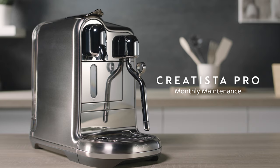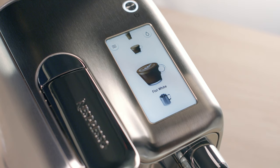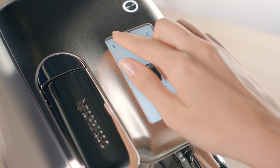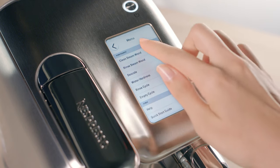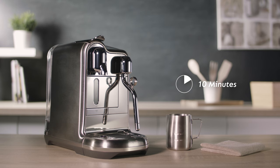It is also highly recommended that you perform the milk system cleaning procedure monthly. Go to the menu selection on the touch screen and select Clean Steam Wand. You will need a clean damp cloth and the empty milk jug, and it will take approximately 10 minutes.